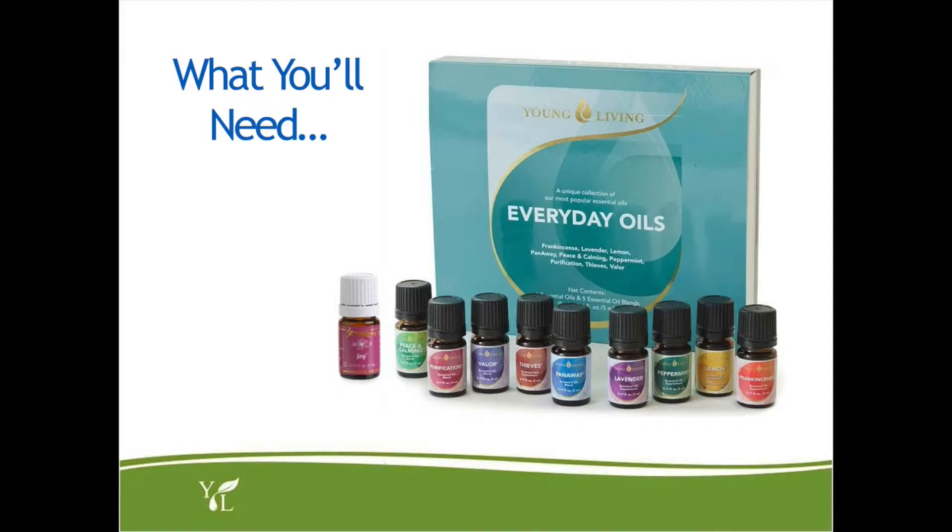So throughout this video series we'll be making lots of fun recipes that use essential oils. So you'll need a few things to start with. As far as essential oils go, the oils that come in the premium starter kit will be used throughout the video series. These are known as everyday oils and are great for getting started.